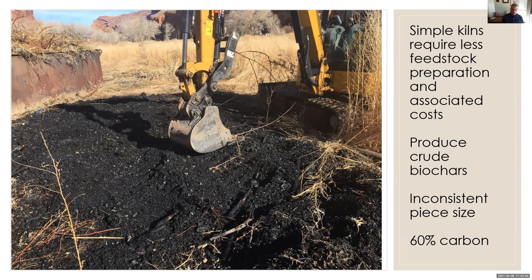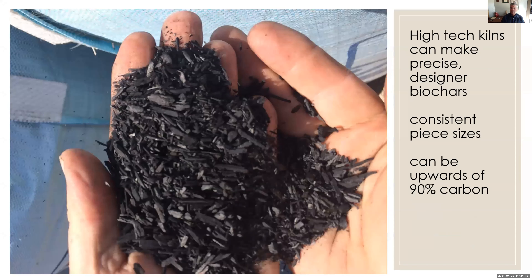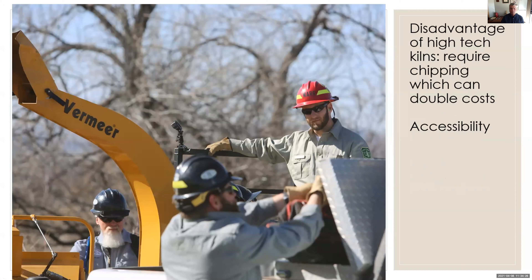One of the advantages of simple kilns is they require less feedstock preparation — less chipping. Chipping costs can be huge. We do produce just crude biochar, and as you can see, it's less consistent in piece size compared to chipped material. But this material is planned for use in a tree nursery, so it works fine for some agricultural applications. High-tech kilns tend to use chipped material, so they produce more consistent piece size and higher quality biochar. In some cases we spent more money to chip the wood than we did to pyrolize it.